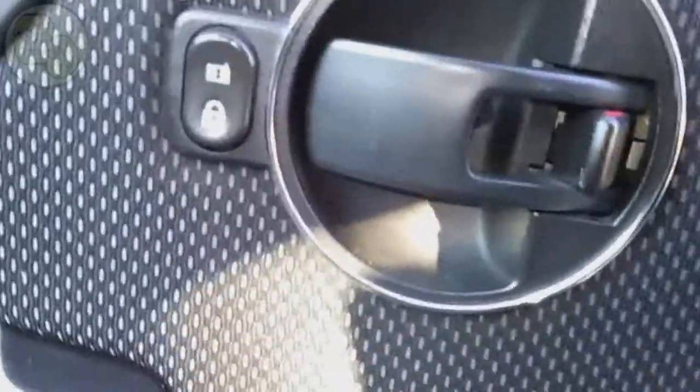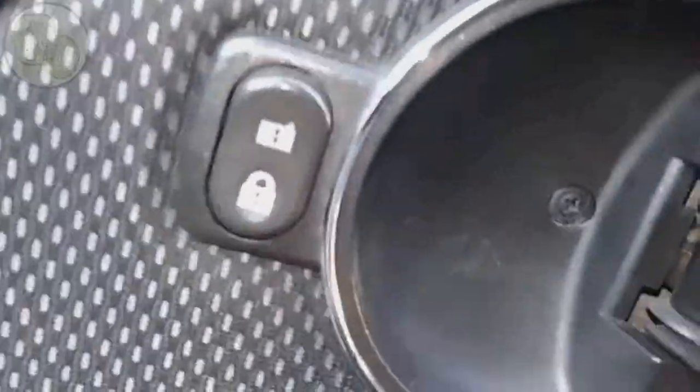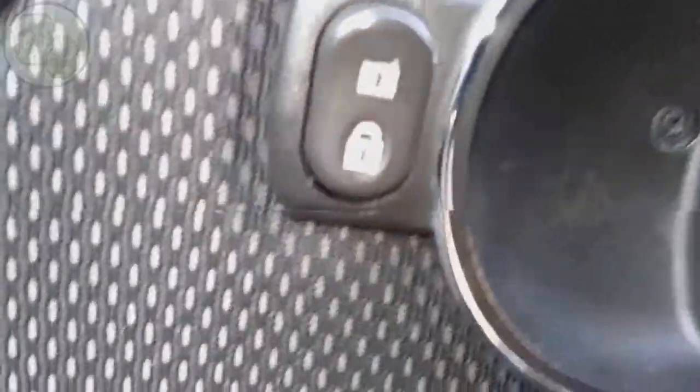The first thing I'm going to do is remove the screw behind the latch here — this screw has to come out.